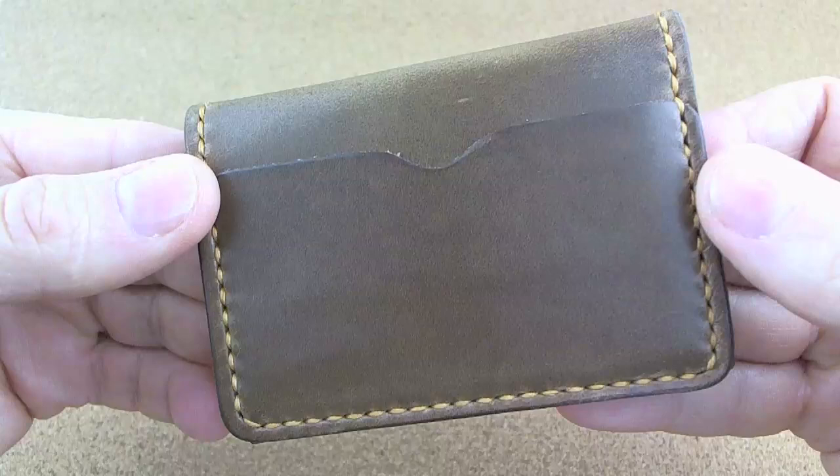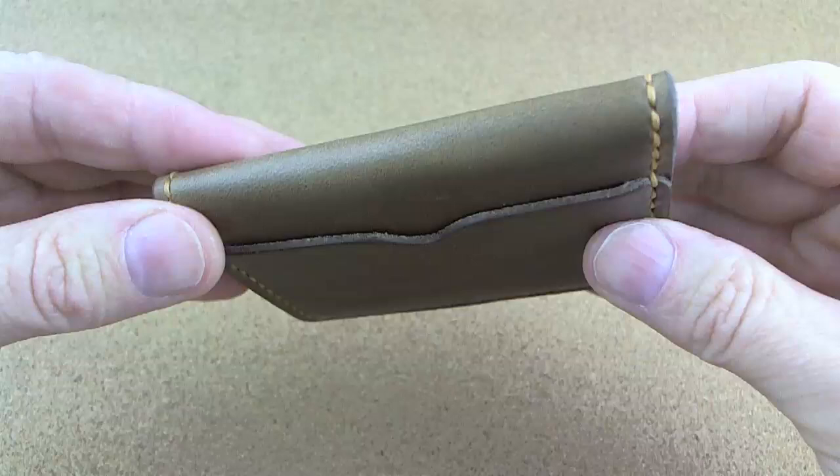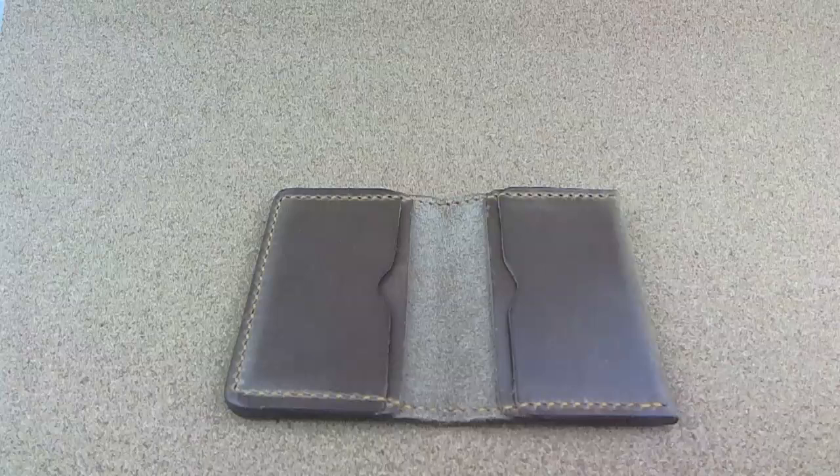Five pockets — four on the inside and a quick-draw pocket on the outside. He's got some thread color choices, and I really like the way this tan looked with this really beautiful Chromexl. So let's stick some cards and some cash in it.